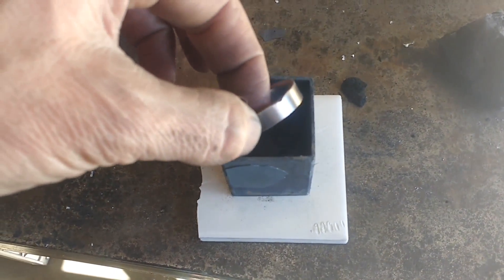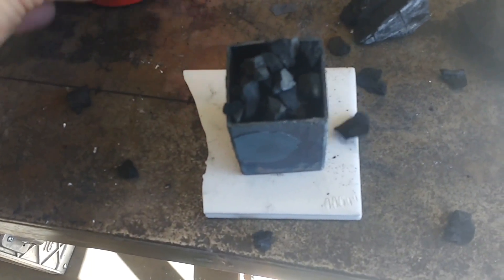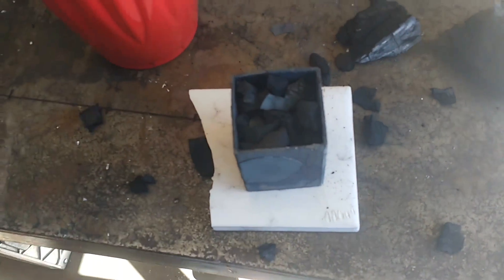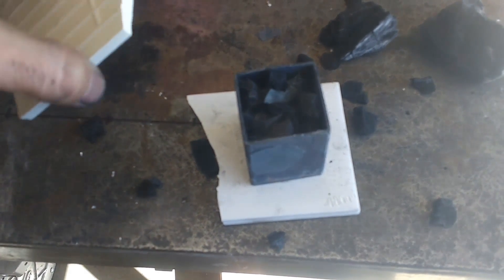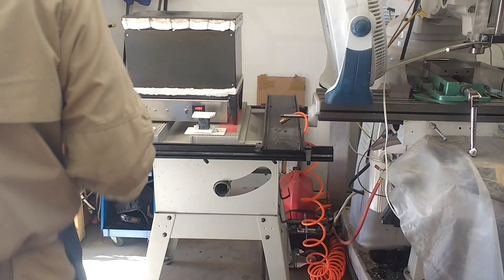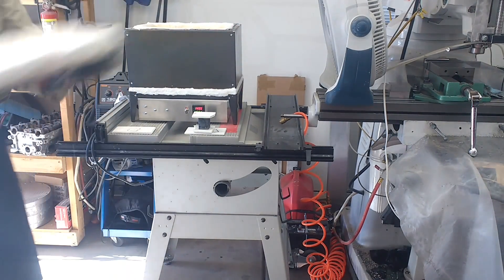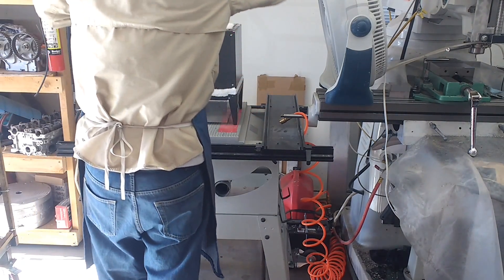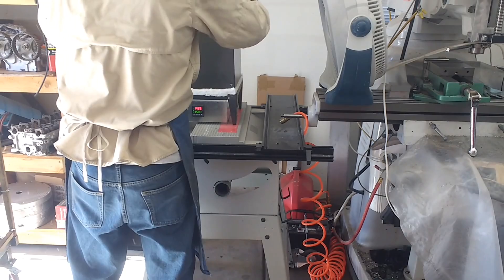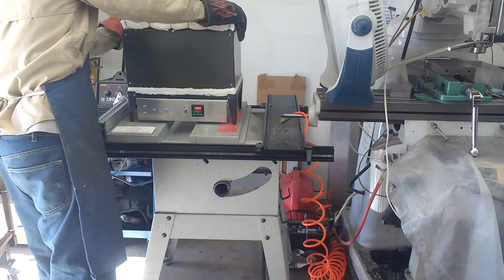The furnace is warming up. Charcoal is creating a reducing atmosphere, then the powdered metal part, then more charcoal. The last one I did was 1600°F for 90 minutes. I'm going to do this one at 1500°F for half an hour — we'll see what happens. The furnace is up to 1500°F. Part's in; we'll be back in half an hour to check on it.